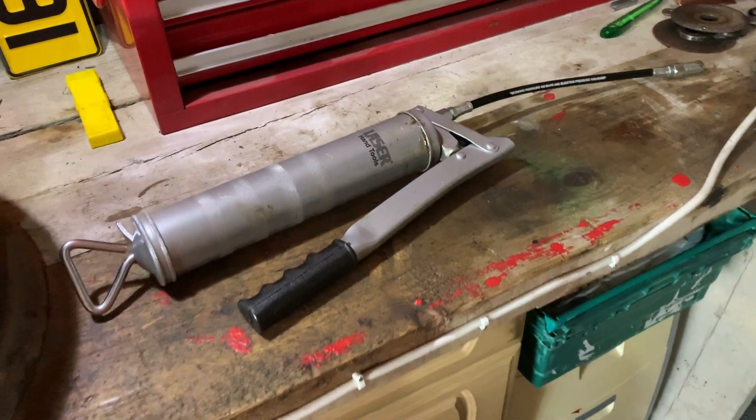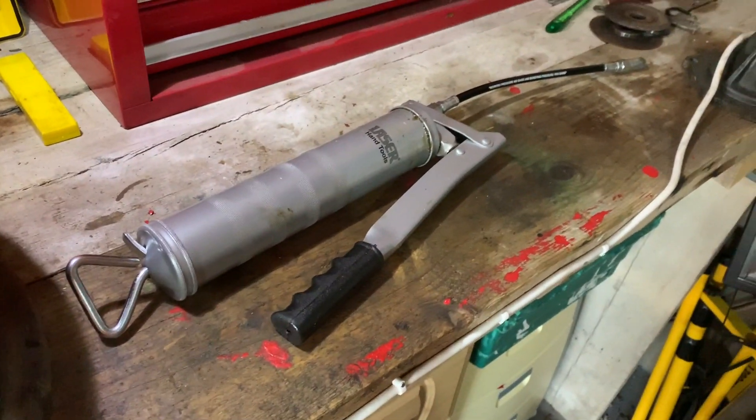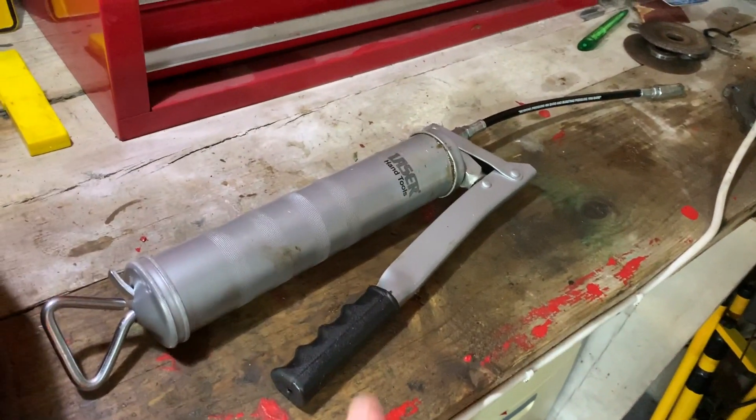Hello everyone and welcome to this week's video on the Rest of Saiga Classic Car Restoration YouTube channel. This week is another product review. I've been fortunate enough to invest in some new tools recently, as I'm sure you've seen in other videos, but this week I'm talking about my new grease gun.